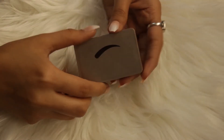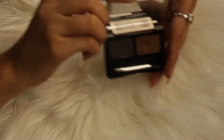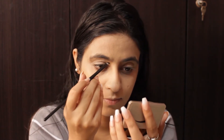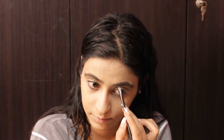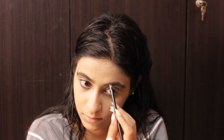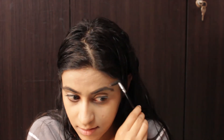For my eyebrows, I am using Mars Eyebrow Palette and this comes in two shades — black and brown. So I will mix these two shades and just fill in my eyebrows. Now with the help of a spoolie, I am just smudging everything out so that it looks natural.